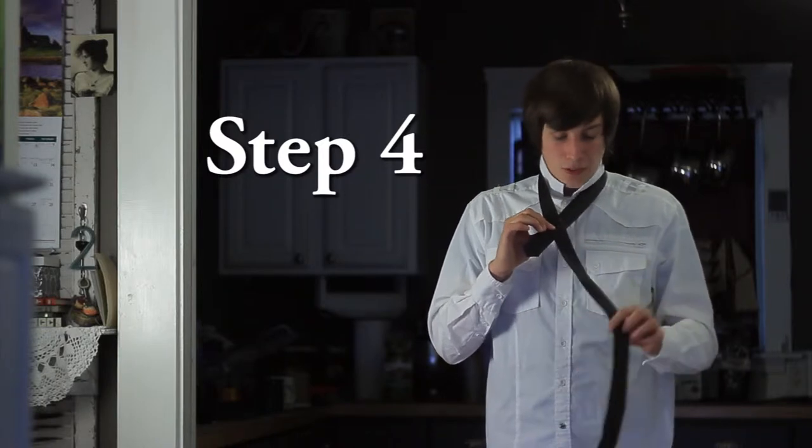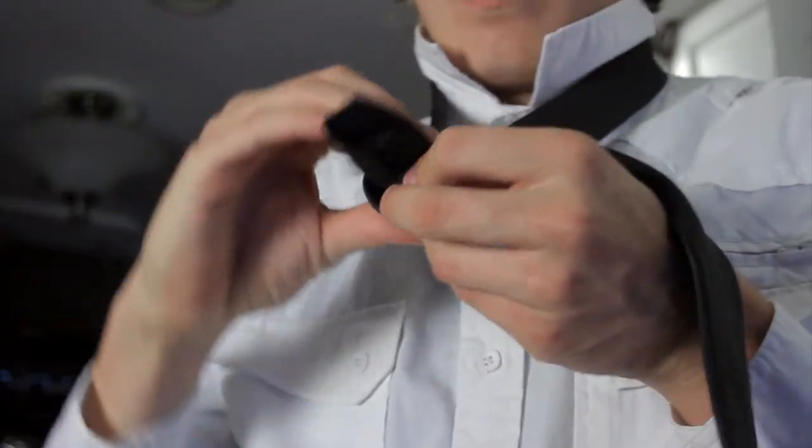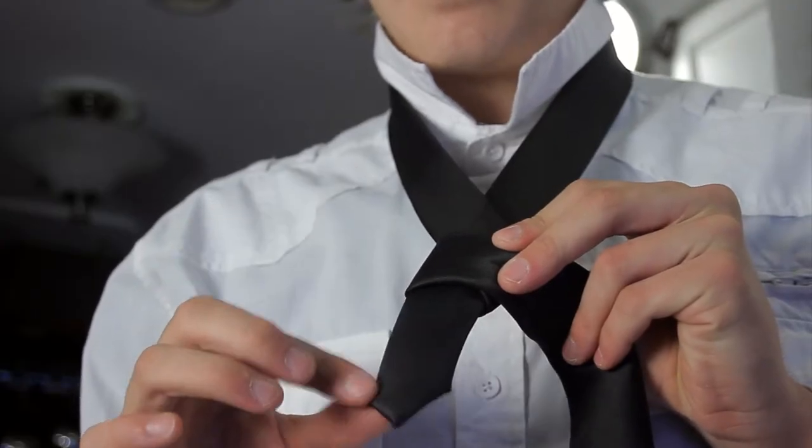Now step four, we're going to bring the fat end around the smaller end and back to where it was, so we have a nice little loop there, and we still have this tongue area.